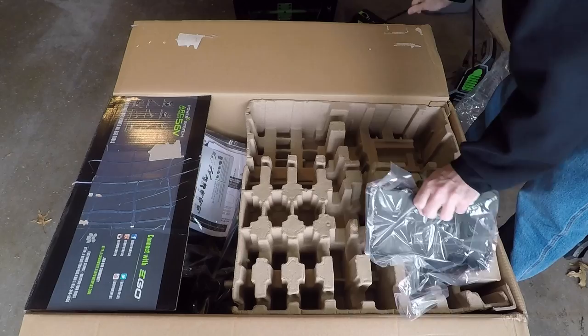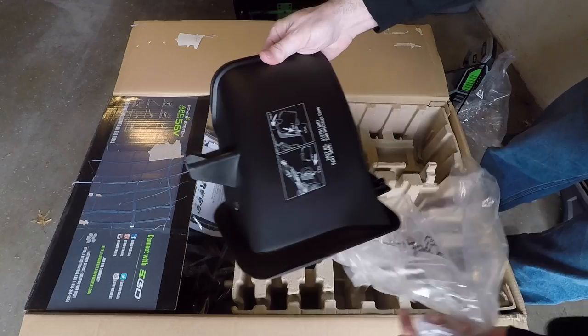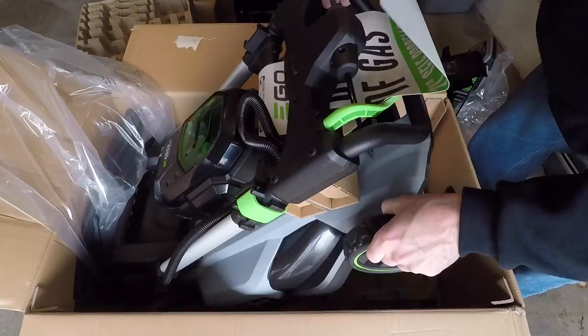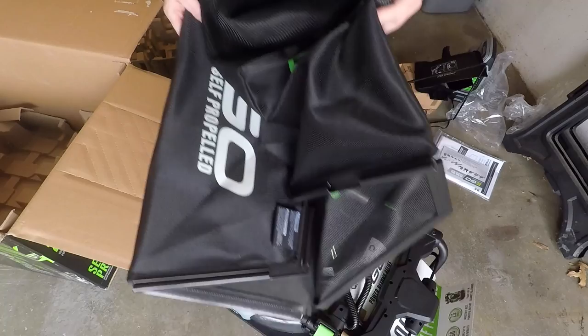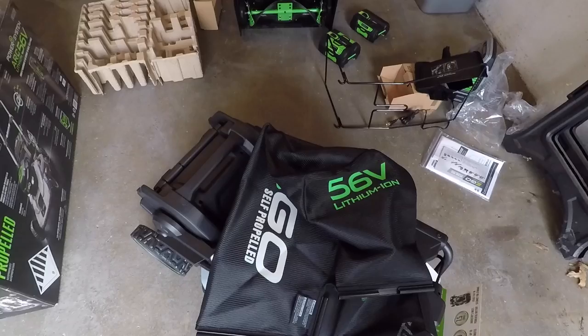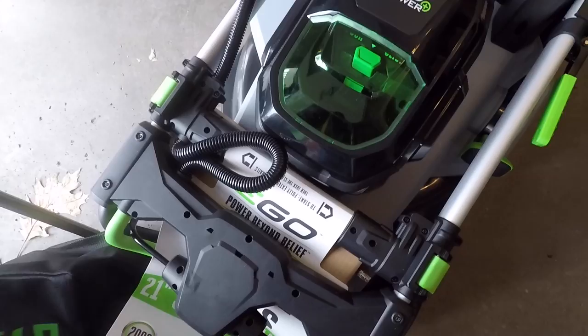This looks like an attachment for the bag. This is a side discharge chute. Instruction manual. And here's the bag. One thing I like about this is that they pack everything in cardboard and a little bit of plastic but not a lot of styrofoam, so that's pretty neat.